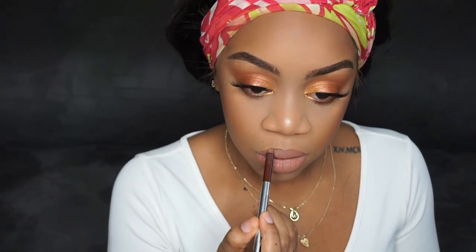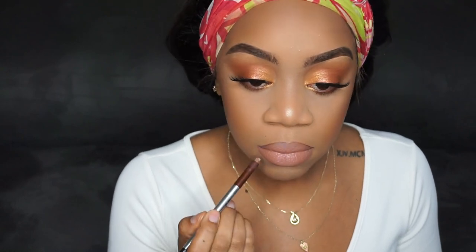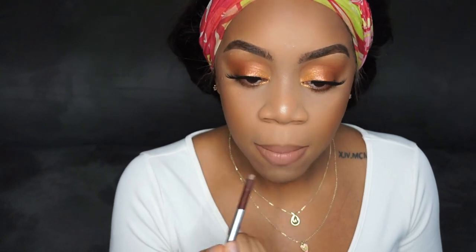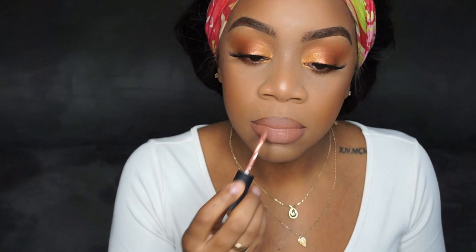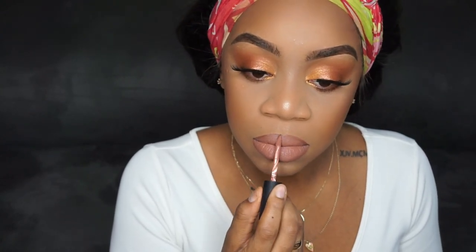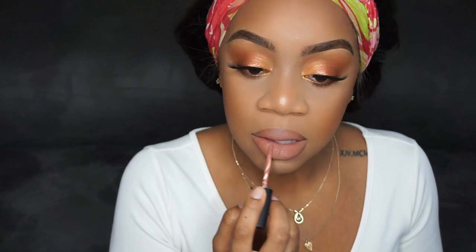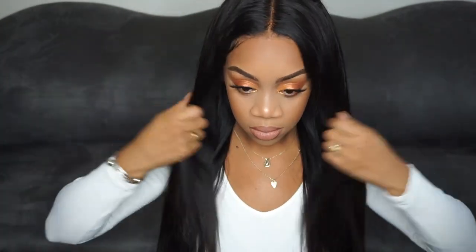I really use that lip liner to contour my lips and it makes it look so pretty. If you're not into lip liner you can skip this step, but I love this technique. I go back over it wherever the lip liner looks harsh — you guys can see the contour and how pretty it comes out.